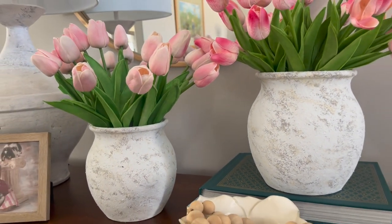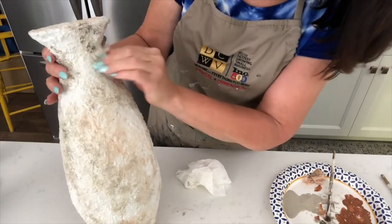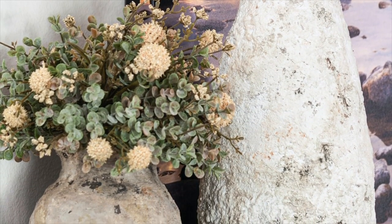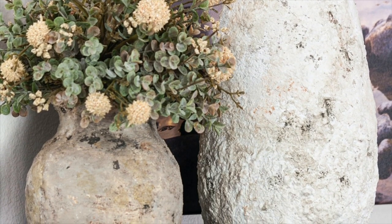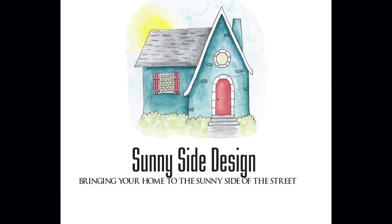Up next we're going to show you another technique to create a textured base for an amazing high end Pottery Barn dupe. Just tap the link on the screen or down in the description box below. Thanks for watching, we'll see you in the next one.